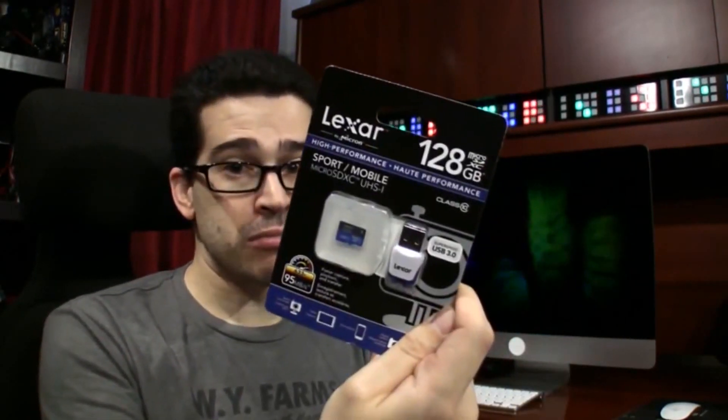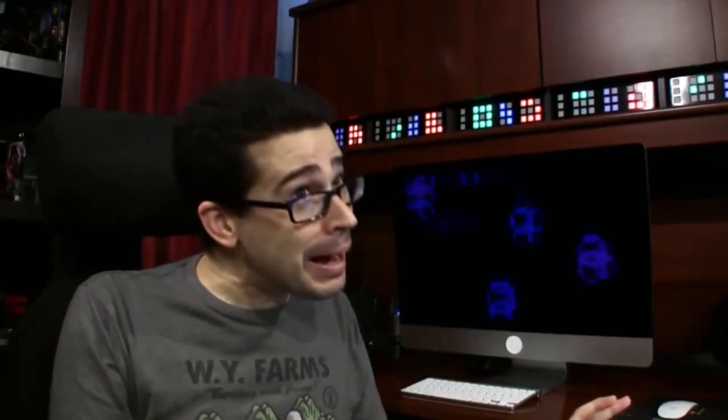Today I have the Lexar 128GB microSDXC card. I got it because I also plan on getting a GoPro Hero 4 Black, plus another mobile video camera capable of recording 4K video mounted on my head, which I'll be showcasing tomorrow.